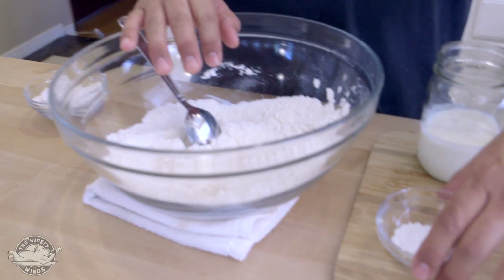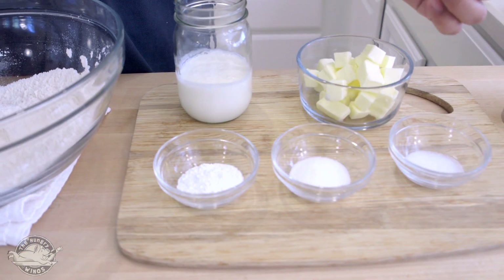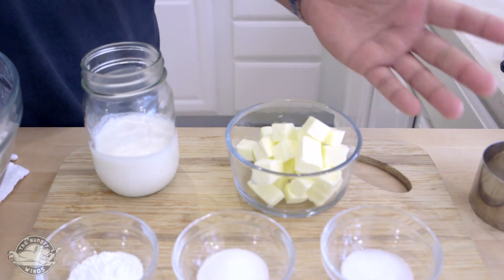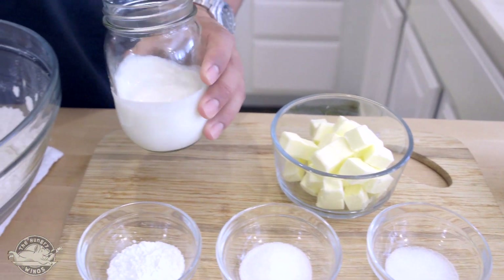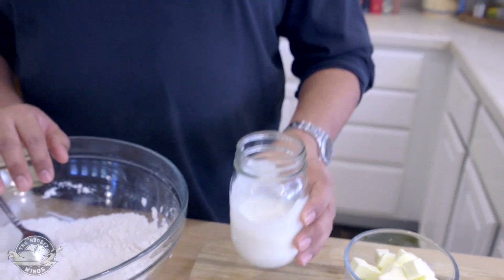Let's start with the ingredients for the biscuits. I have two cups of AP flour, some baking powder — about one tablespoon — one teaspoon of sugar, and one teaspoon of salt. I have butter. Butter has good flavor, and I spent a little bit more on this butter, so it should be just fine. And buttermilk — if you have a problem with it, you can use cream.